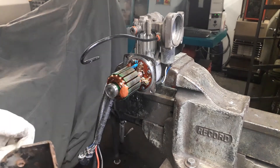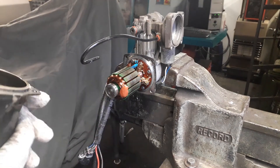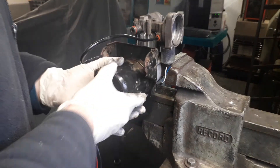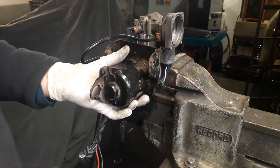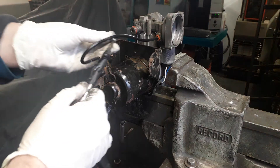It's a good idea to do this periodically because you do get dust over a period of time, but hopefully this has been helpful to you. Basically refit in reverse order and fit the torx screws back in.